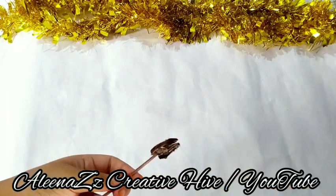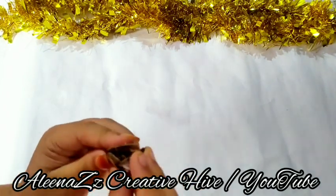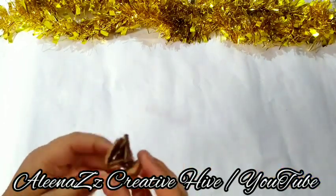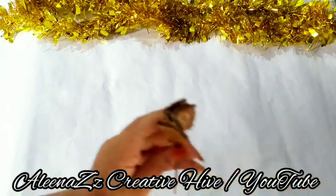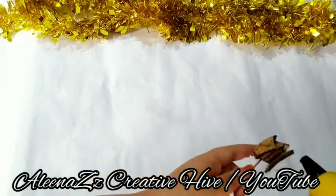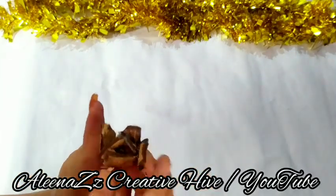Add the first layer of the moon and put it on the side of it. Put the second layer on a sheet of paper and put it in the sheet of paper. The paper is ready to be finished. Let's let it dry the paper on the sheet of paper and then cut it down.